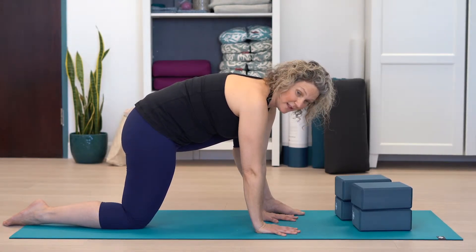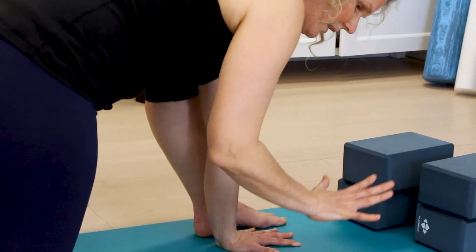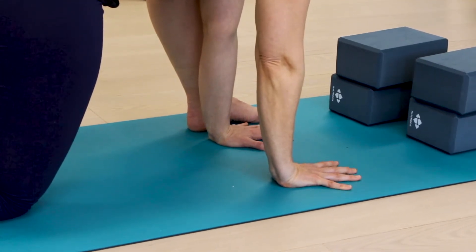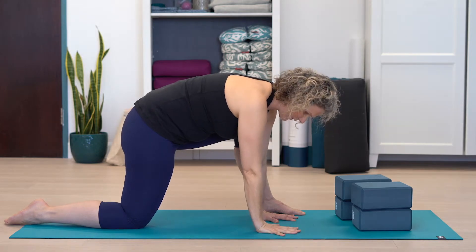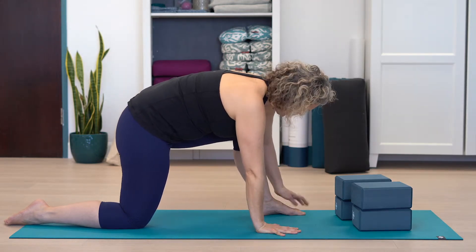As you get into this position, think about the hands — treat your hand like a foot. Engage the entire hand: weight through the fingers as well as the palms. A lot of people let the thumbs collapse or the hand rolls; don't let that happen. Really spread the hand, and keep checking in with your hands throughout the exercise.